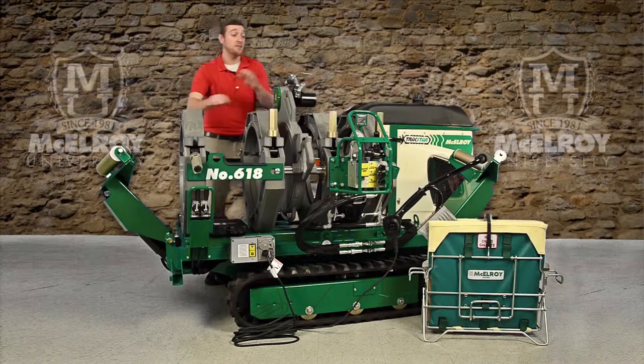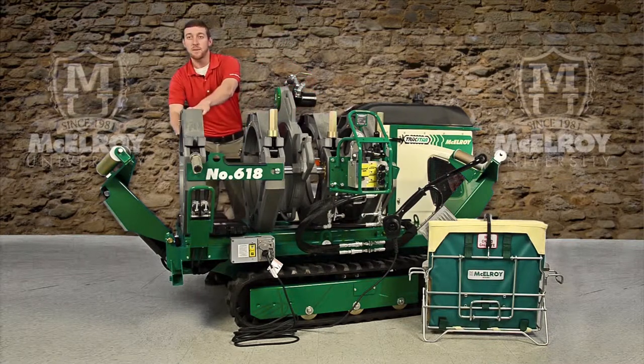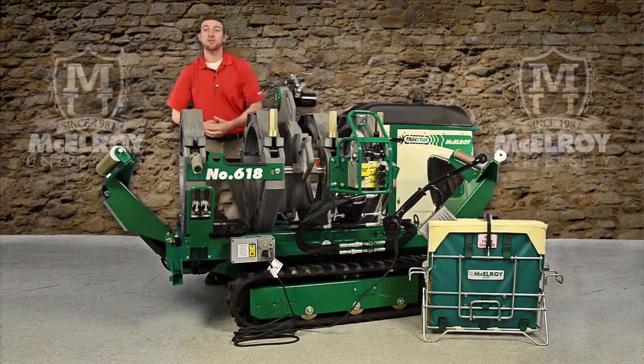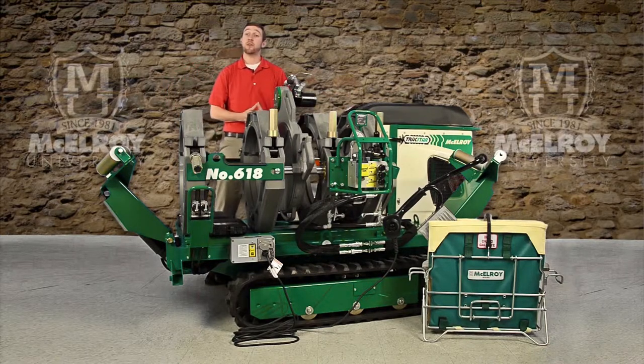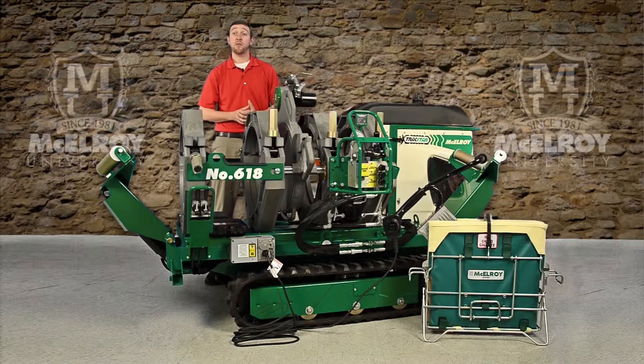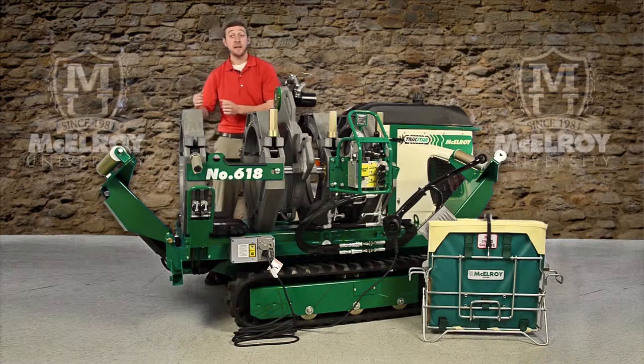There are two fixed jaws and two movable jaws on this carriage. This outer fixed jaw can be removed so that you can set your carriage up in either a 3-jaw or a 4-jaw configuration, depending on your application. The carriage is also top-loading and has pinned upper jaws that can be removed easily and quickly for in-ditch applications.